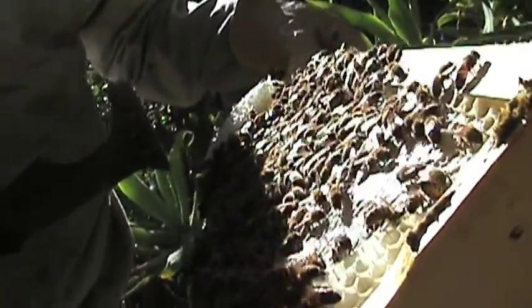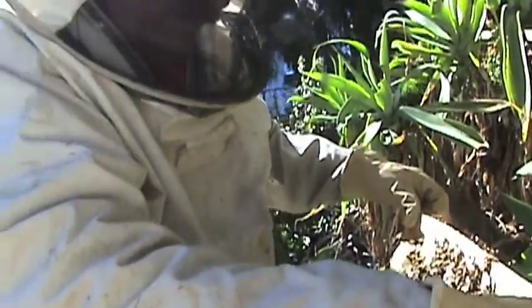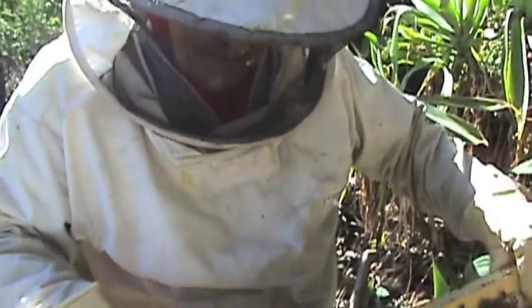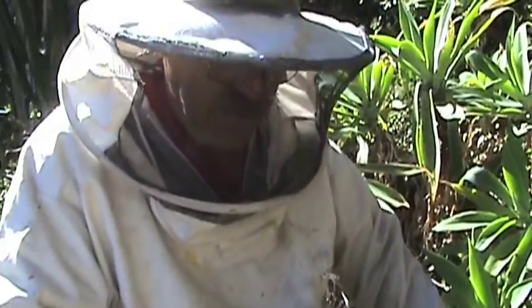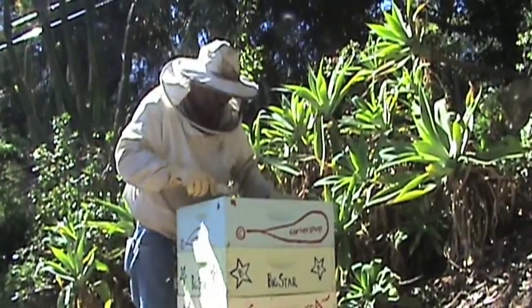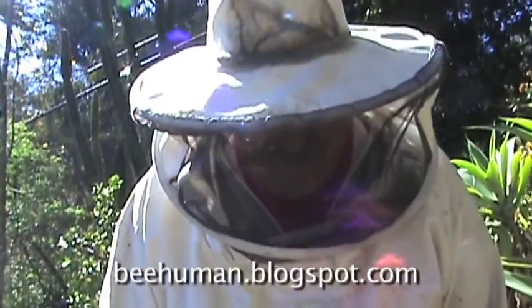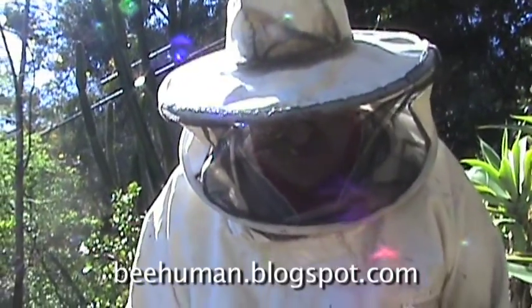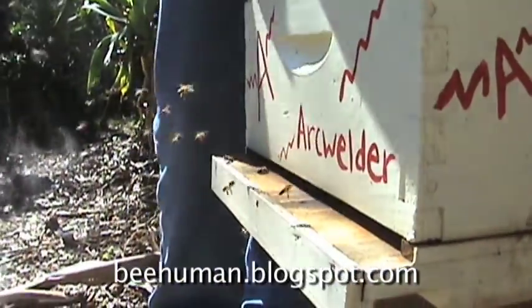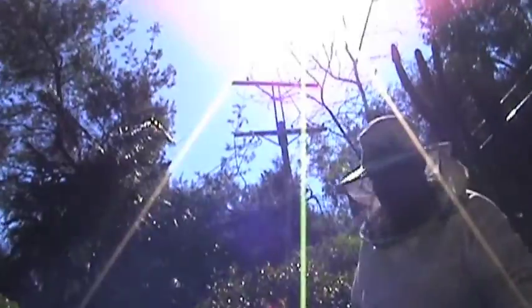These are wild bees. I caught this swarm down by the LA airport — it was a very small swarm, late in the year. I used them to trap some bees out of the wall, and then we brought them up here. They're wild bees, but they're happy bees. Now we're going to close up the hive. It's been a really good time today. You can see the bees are bringing in pollen — we're going to get some honey out of this hive this year. It's doing really good, so stay tuned.